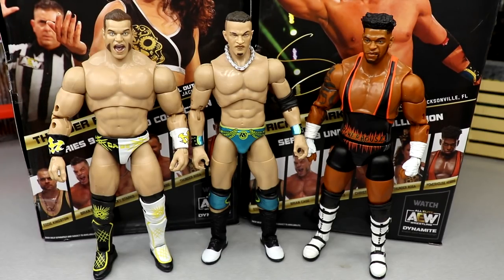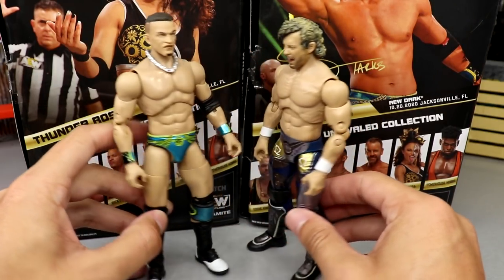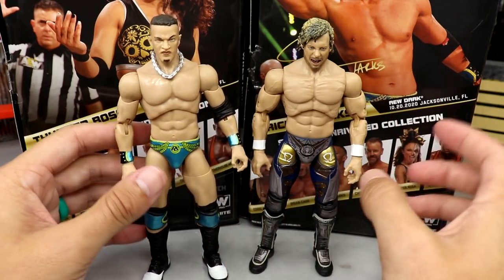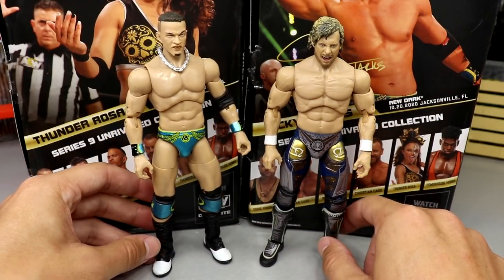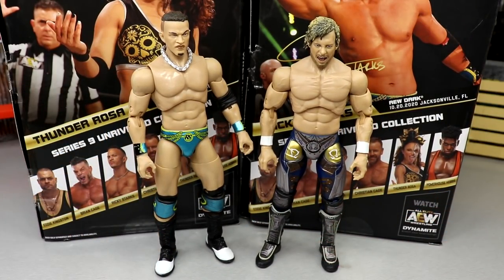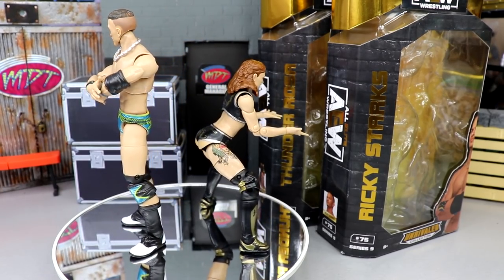For the five-star banger comparison, Kenny Omega is up next to Ricky Starks and they look good together, scale well. You can see the torso difference — Ricky Starks appears to use what I think is the Cody Rhodes torso rather than the Kenny Omega torso. But there's Ricky Starks in all his glory, and that pretty much wraps up the Ricky Starks and Thunder Rosa review.